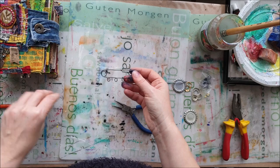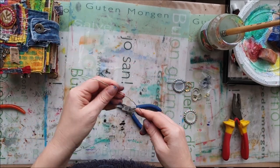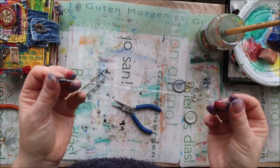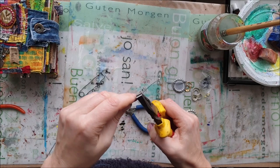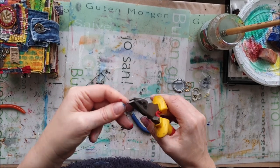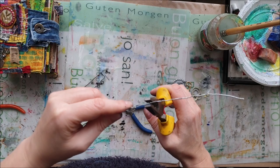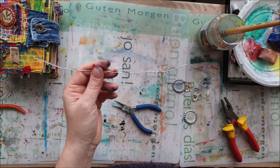If you don't have wire like this, maybe you have wire from a champagne bottle or some bubbly wine. It just takes a little time to unwind it and use pliers to make it somewhat straight - it won't be perfectly straight, but it gives you a usable wire.